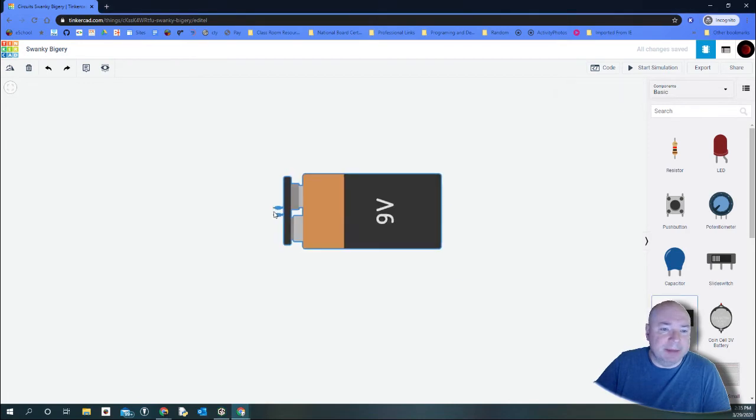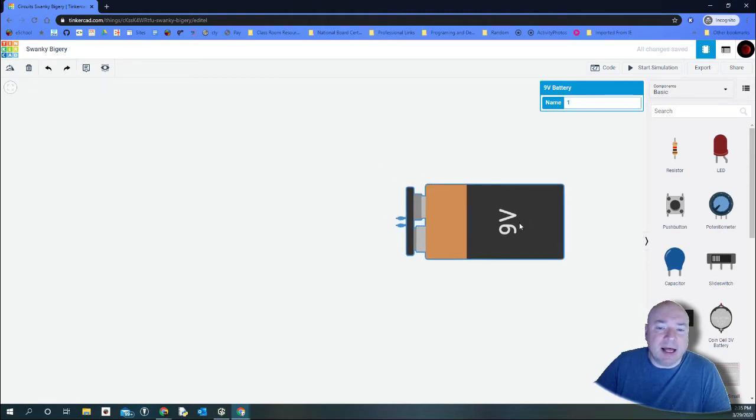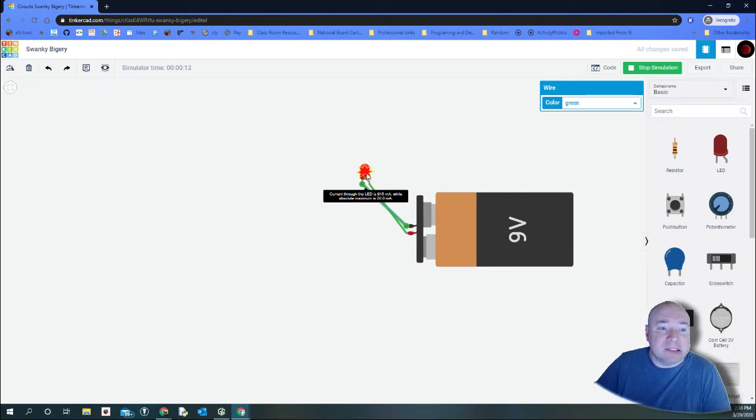In Tinkercad, the first thing we need is a battery — we're using a 9-volt battery. The 9-volt is useful for most things we do but it provides a lot of power, so we have to be careful we don't burn things out. For example, if I take an LED and connect it directly to the battery, you can see it lit up — really bright. But the current through the LED is 915 milliamps while the absolute maximum is 20 milliamps. This is not going to work; it's going to burn out, which is why it has that weird overloaded color.